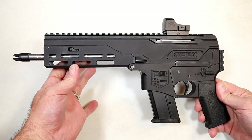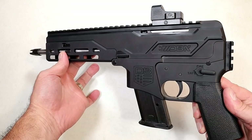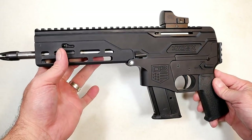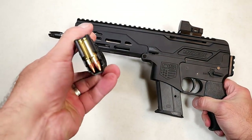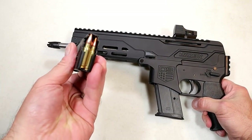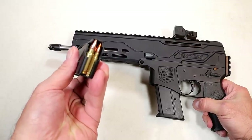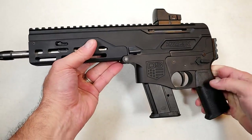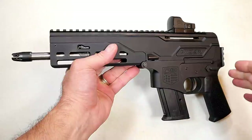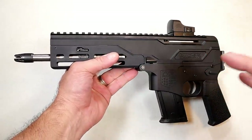Hey there friends, thanks for checking in. Today we're looking at a new release from Diamondback called the DBX 5.7, chambered in 5.7 by 28 millimeter. I love this round — it's fast, it's noisy, travels over 2,000 feet per second, and it's low recoil. A ton of fun, a lot of muzzle flash, and it just moves.